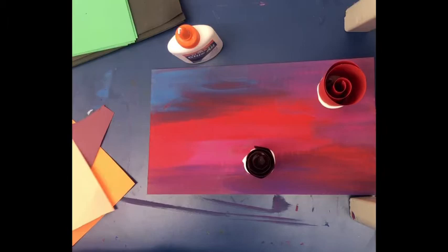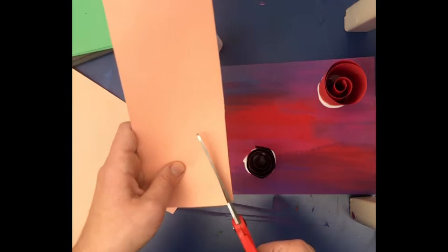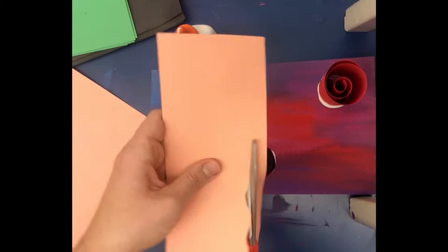The rolls can also be different heights — the red one was really tall, this next one is a little shorter. You can vary the heights for visual interest. This time I might try to do a wavy line cut along the top edge of the strip.